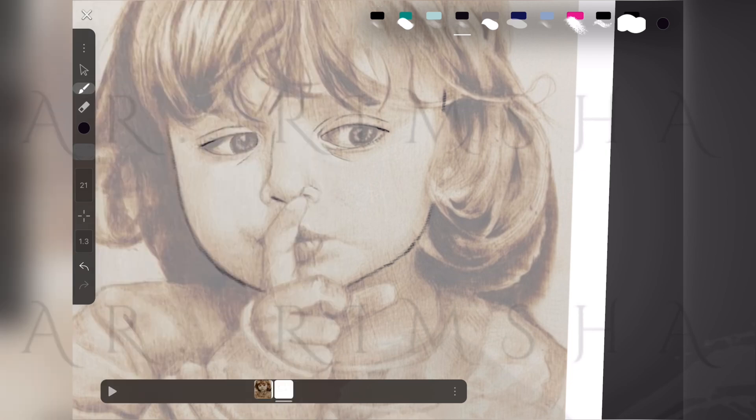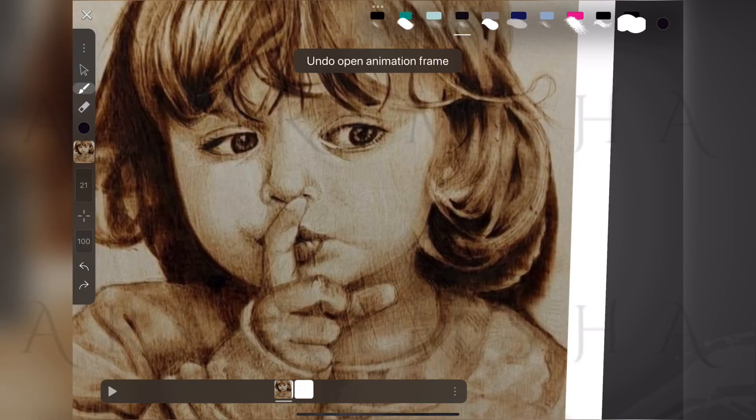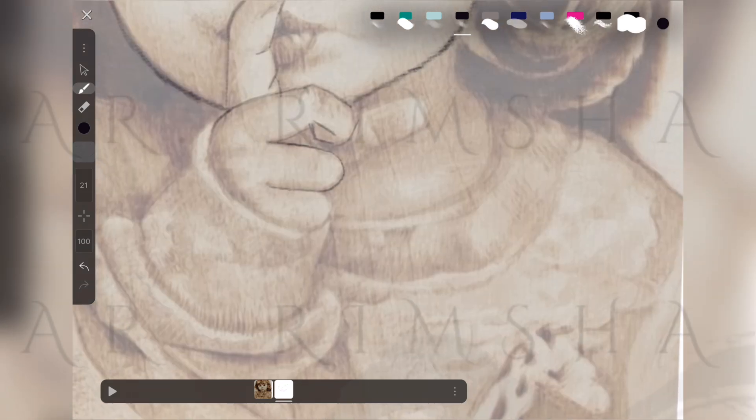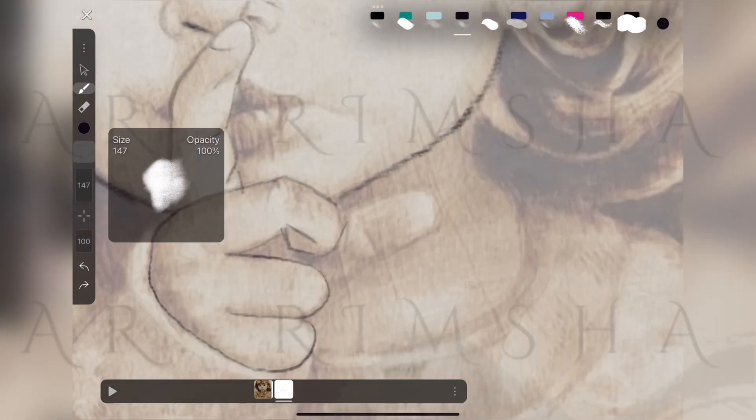Coming back to the image, I'm just trying to find all the presets — where things are. Working on the fingers now and yeah, I think I'm finding my way around.